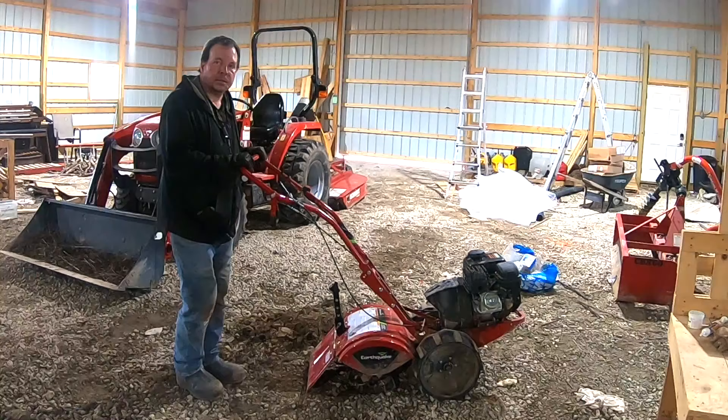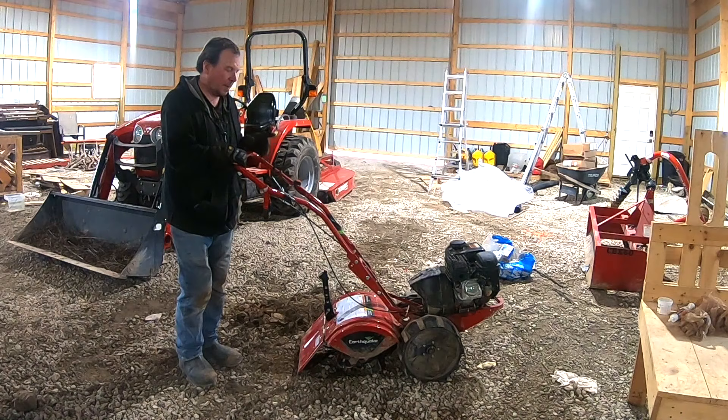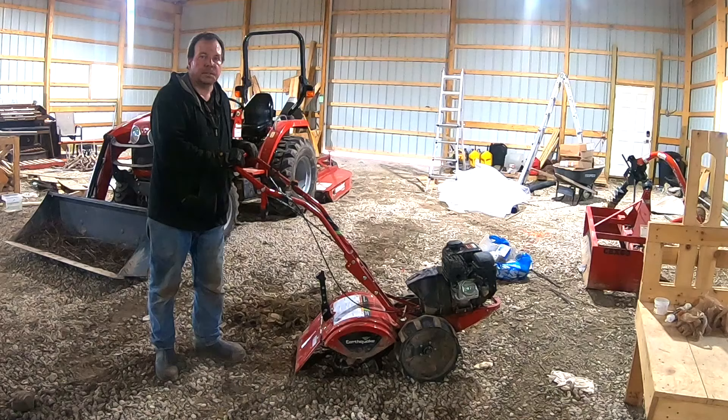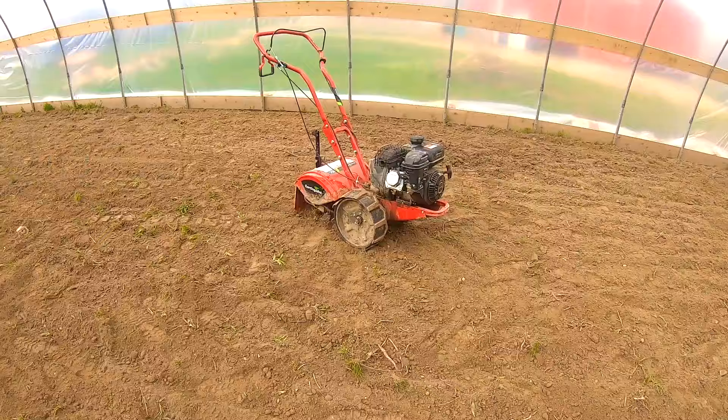I'm going to probably hit it two more times. Would I buy this exact model again? Yes. I would buy the Earthquake and I would recommend the Earthquake — I'm very happy we bought it. If you buy or rent one and use it, let us know what you think in the comments below. If you haven't subscribed yet, please do because we have a ton of home improvement videos on the way. Thanks much for viewing and we'll see you in the next video.